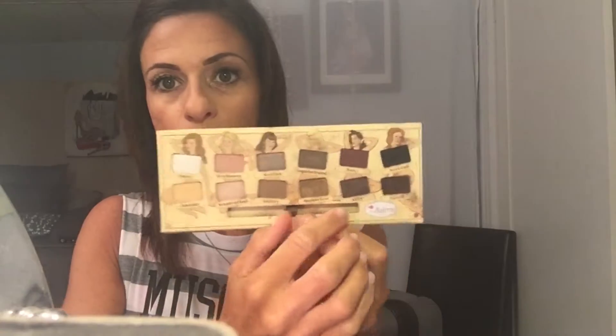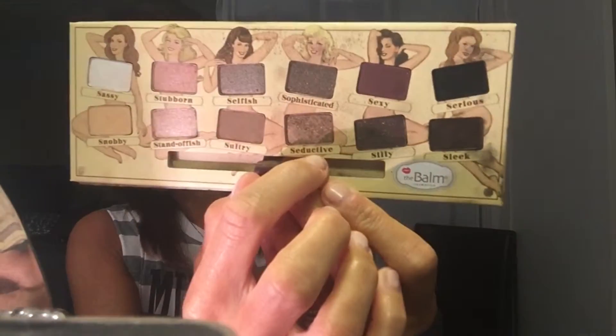Moving on to the Bomb Cosmetics, I'm going to use my favorite eyeshadow on the lid — that's seductive. I'm using that Sigma brush and putting it right on the lid, just packing it on, giving it a nice bronzy look.